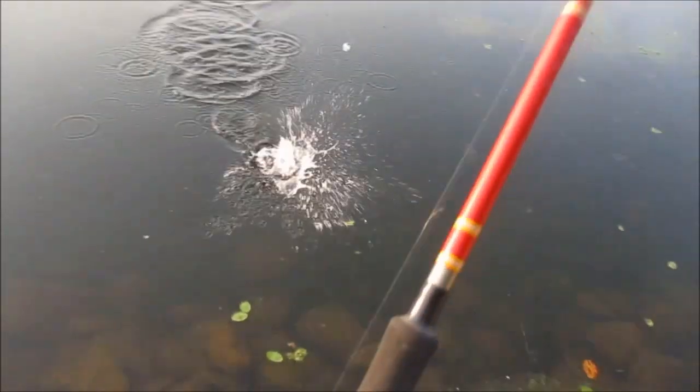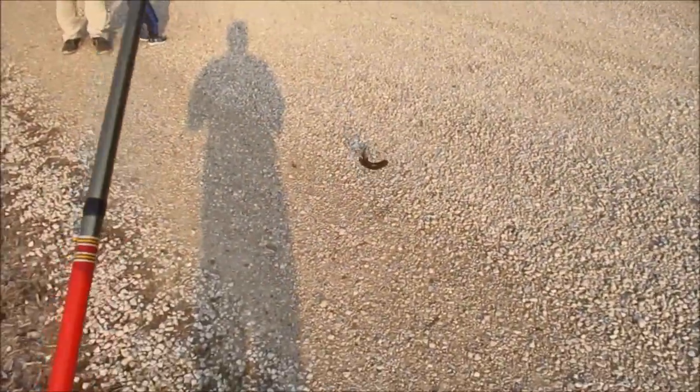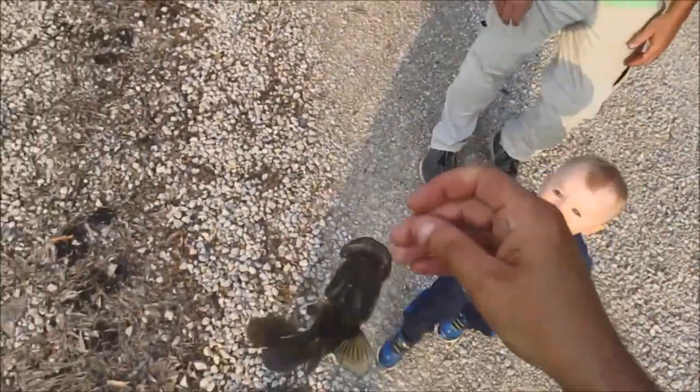Got it. Not the right size, but I'm happy he swallowed the hook. Still the wrong size — it's going to be another week or so, maybe a couple days though. With the weather going backwards, they may back out. He's 7 inches.